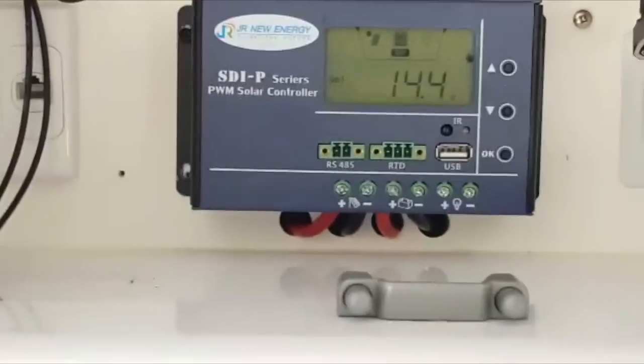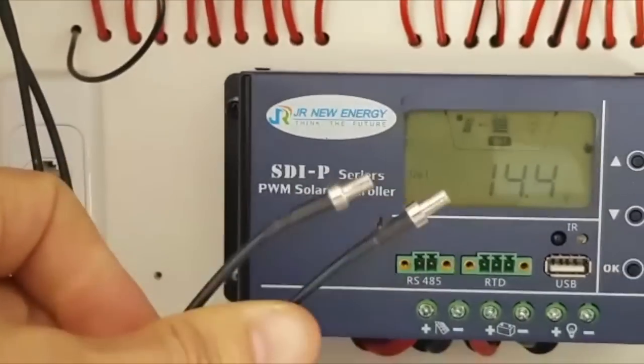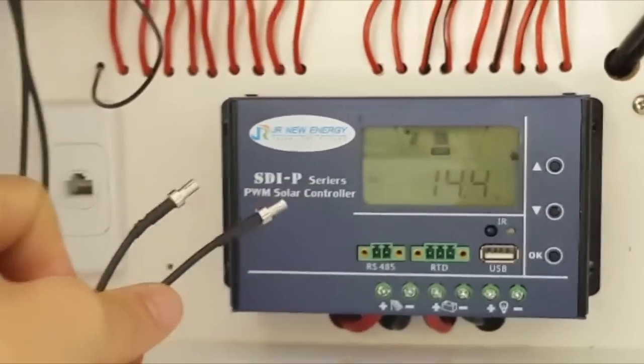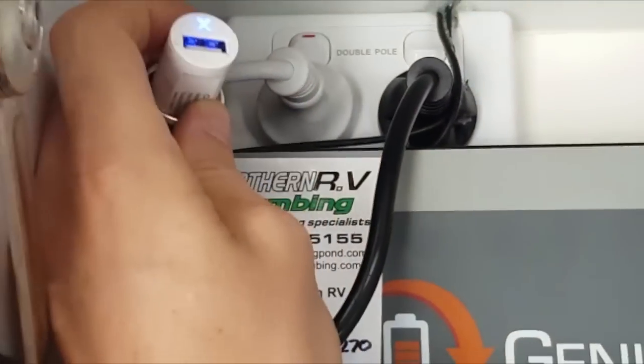I also installed two antennas for a Wi-Fi dongle — they pass straight through to here. I also have a constant 12-volt USB charger for it up here.